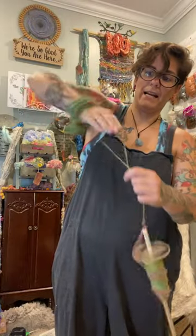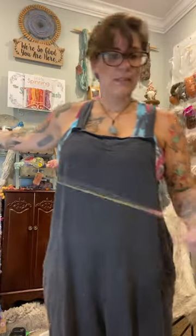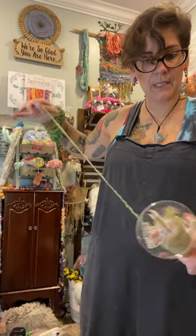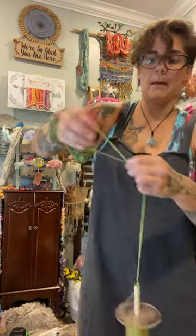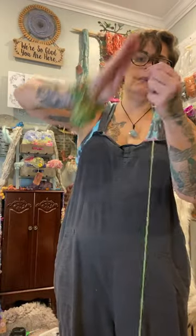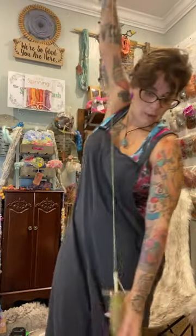We're almost at the end. You want to try and let the twist run evenly into your two pieces of yarn. If you don't let the twist in evenly, it'll come out kind of wonky — not an even twist. If that's not what you're going for, just make sure you keep your fingers controlling the twist at all times so it doesn't travel up and make a big knotted mess.